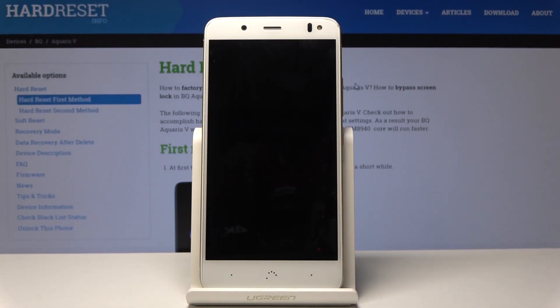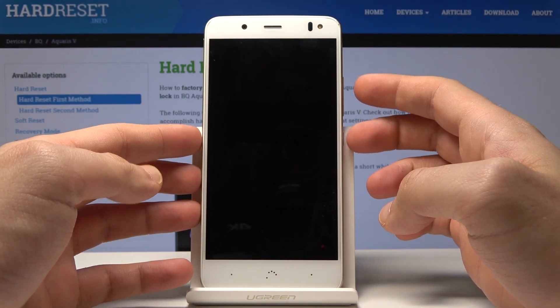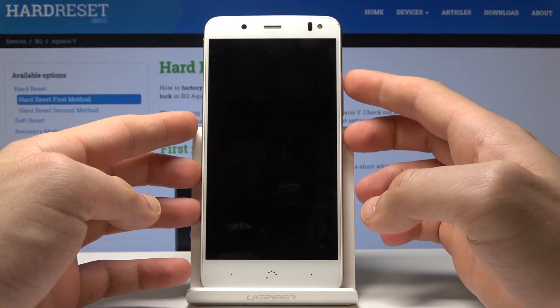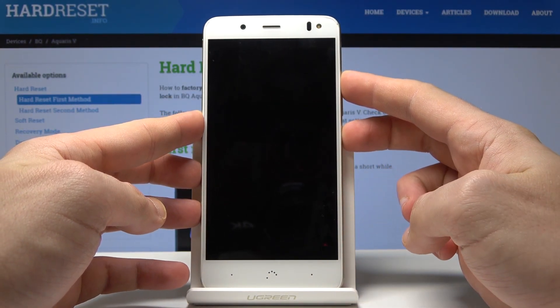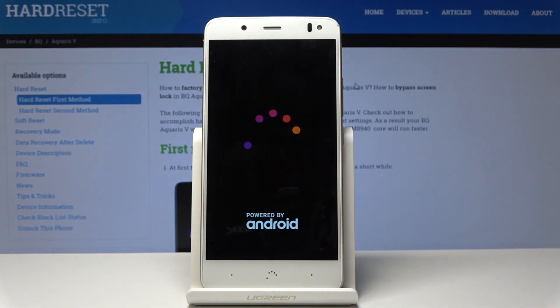Let's wait a few seconds and when your phone is completely switched off, you can use the following combination of keys: power key and volume up. Let's hold down together those two keys — power key and volume up — and release both keys as soon as the Android logo pops up.